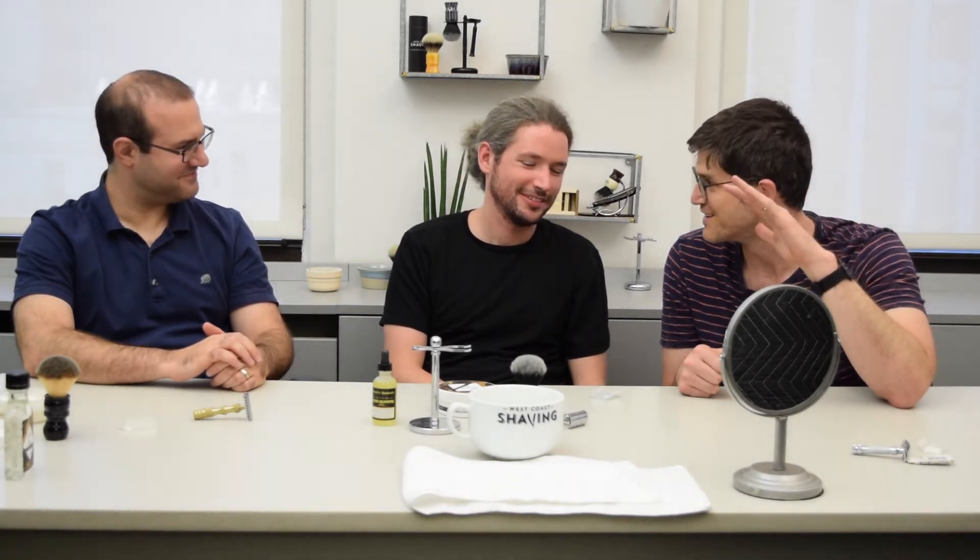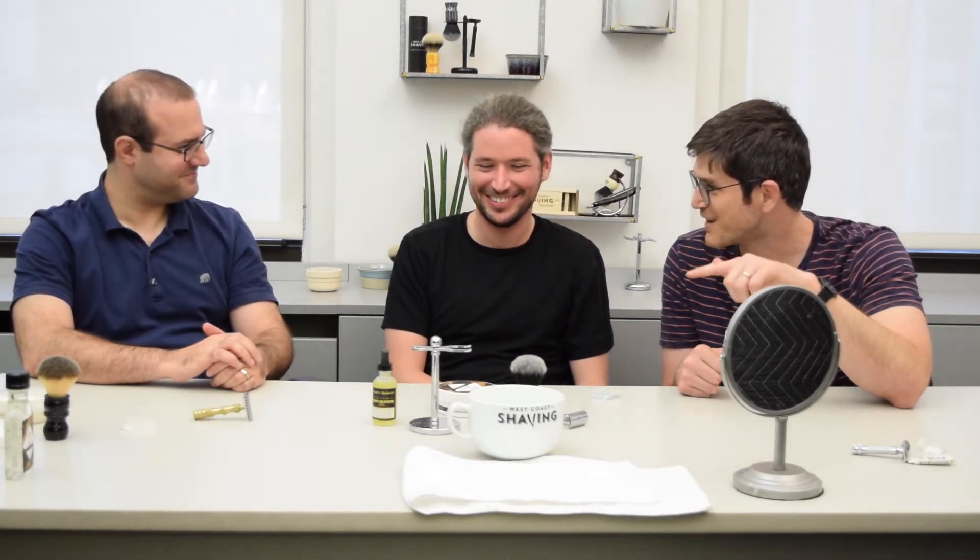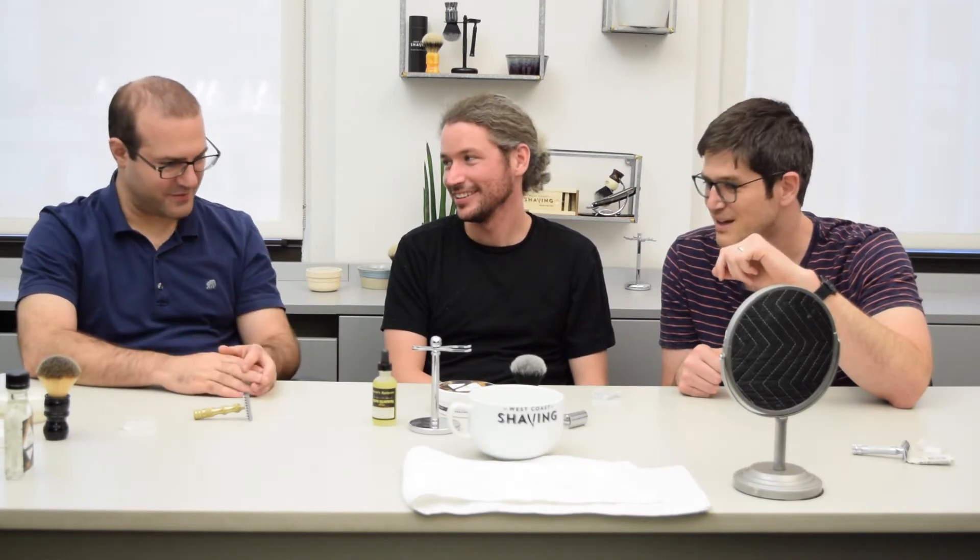And those are the utensils — the components of a traditional wet shave.